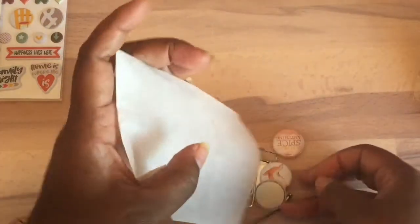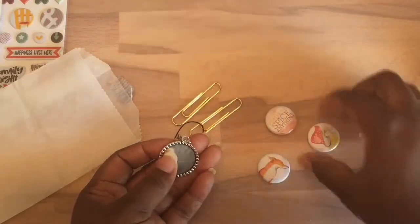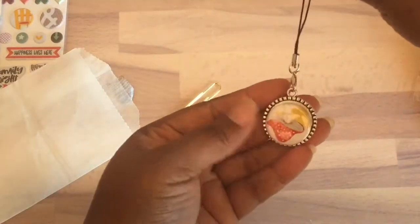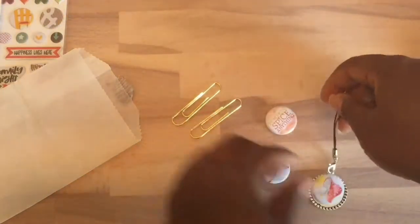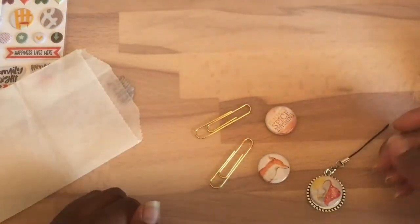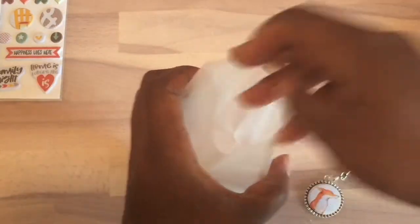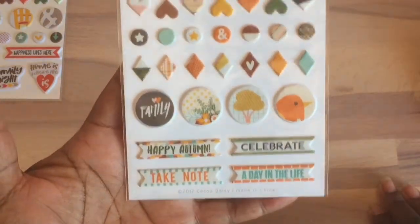Another add-on I got for this month is a charm kit. You get these flares and a little charm meant for planner charms or a traveler's notebook. You also get two paper clips, so you can use them however you want. That was one of the add-ons and they actually still have these available, along with some of the stickers like those puffy stickers.